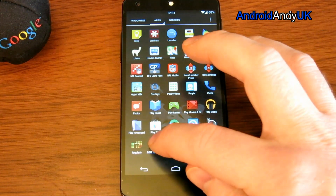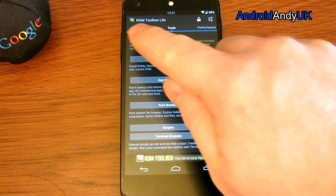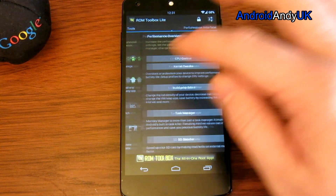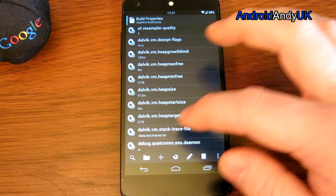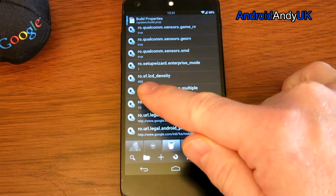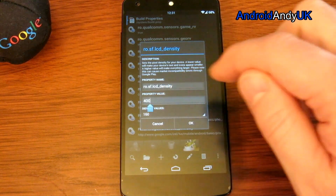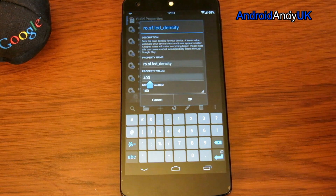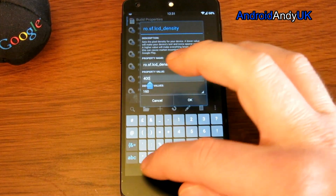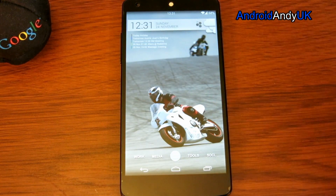One of the other things I did was change the DPI of the screen, which makes things slightly smaller. I use ROM Toolbox Lite — go to Performance, Build Prop Editor, right the way down near the bottom to RO SF LCD Density. I changed it to 400; I think 480 is the default, and that just makes everything a little bit smaller.